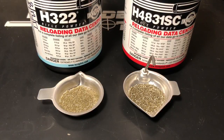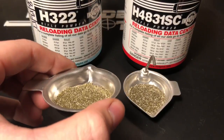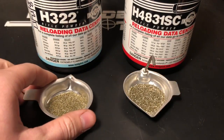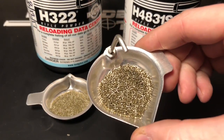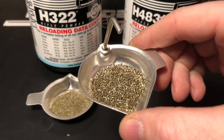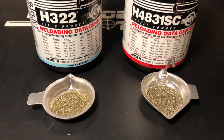A few of the ways I choose which powder to use involve case fill levels. This is a very fine powder — you can see the grains are cut a little smaller and the diameter of the kernels themselves is smaller too, so they're not going to fill up a case as quickly as a powder with larger diameter kernels. A bulkier powder is going to fill up a case a little better. Ideally I want to use a bulkier powder to get close to 100% case fill. I don't necessarily want a compressed charge, but I want a full case.